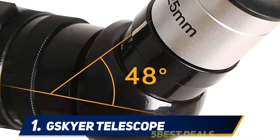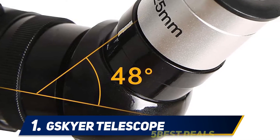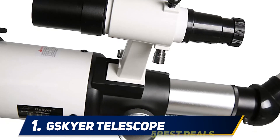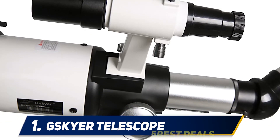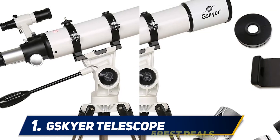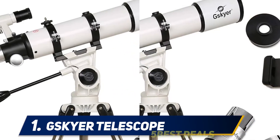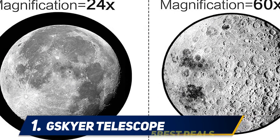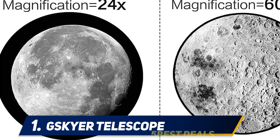When looking at getting a new telescope, it's worth considering the Skyr brand. While you might not be as familiar with them as brands like Celestron, that doesn't mean you shouldn't consider them. In fact, opting for a less popular brand can actually be a good idea — it means you can get a telescope with better specs for cheaper than you would paying for a brand name. A good example is the 600x90mm Skyr, which is surprisingly powerful for its price.